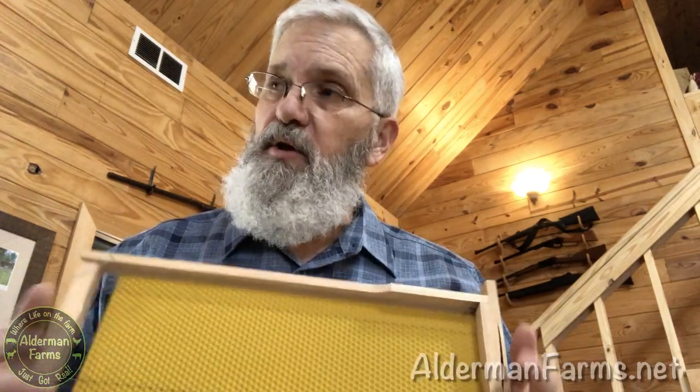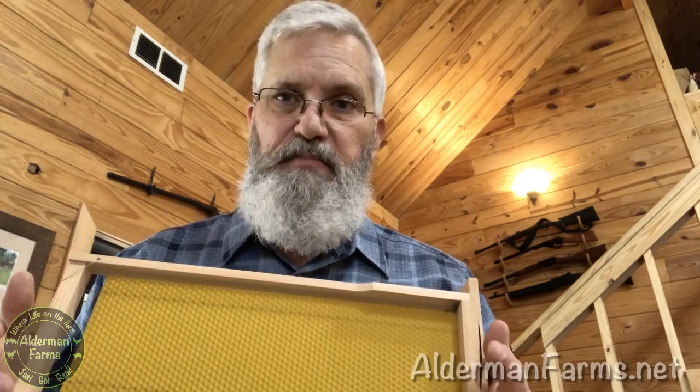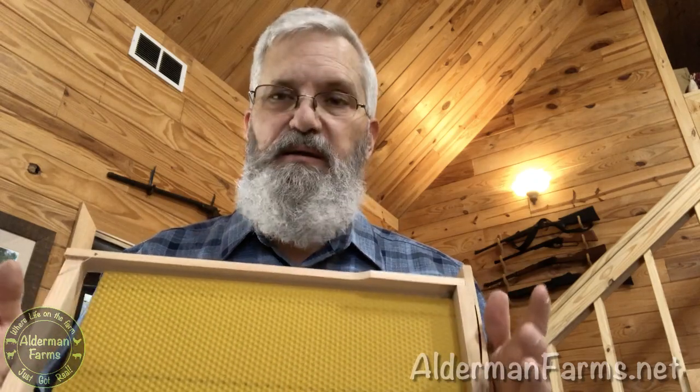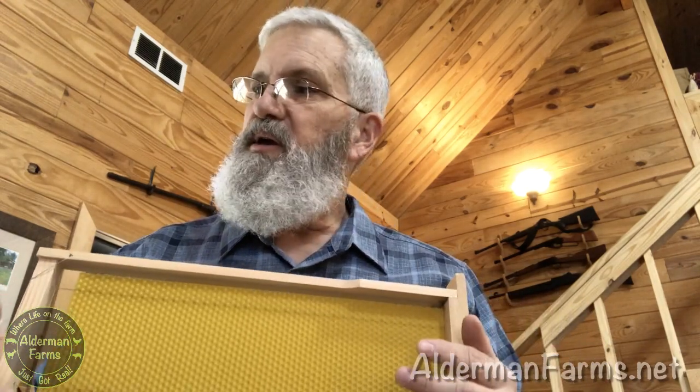I'm really excited. The swarm trap is a seven-frame box, so I've got two done — that means I've only got five more. And then I can coat the inside of the box with propolis and bait it with some lemongrass extract oil and hang that sucker in a tree.